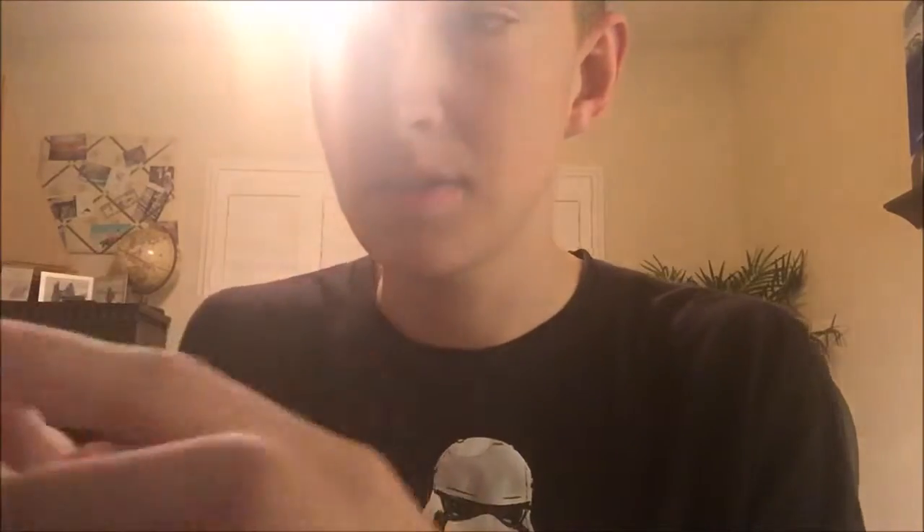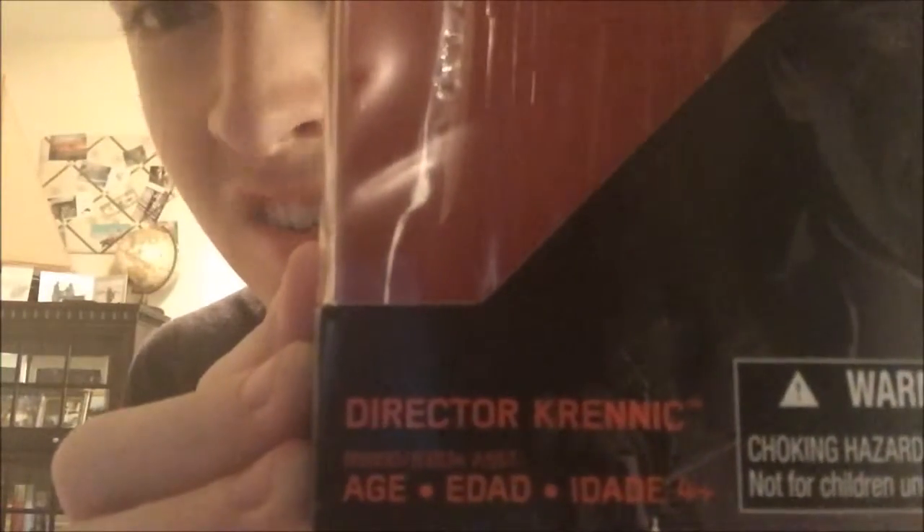That's Director Orson Krennic in the Black Series — he's got his cape on, it just goes around his neck right there. Now let's take a look at his box, which is the coolest part in my opinion. You've got his face right there — Director Krennic. I like to call him by his full name, Director Orson Krennic. He's number 27 in the line, non-exclusive. I found him at a Walmart on Monday.